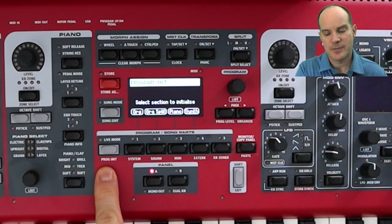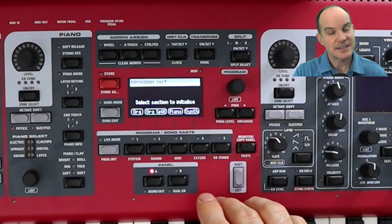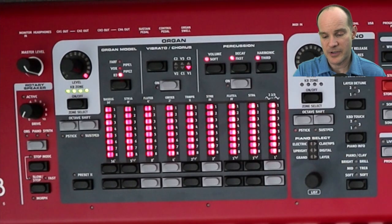Your Program Initialize button might be up under the Transpose button on newer models. They've actually reconfigured a few of the buttons — they're located in a different place with the newer version of the Nord Stage 3. All the same functionality exists; they've essentially simplified it a little bit. So I'll initialize mine to organ, which will turn the organ engine on and turn the piano and synth engines off, reconfiguring everything so that we're ready for the organ.